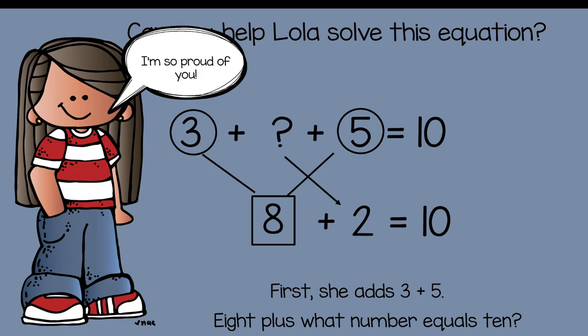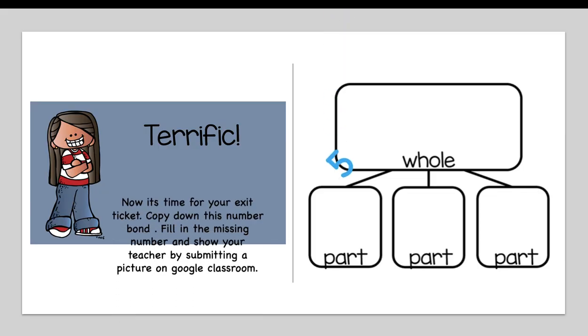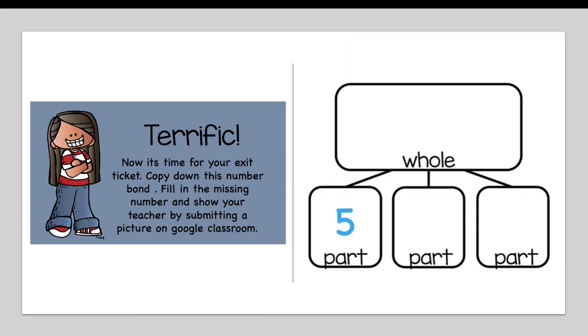I am so proud of you, first grade friends! Now it's time for your exit ticket. Copy down this number bond and fill in the missing number, then show your teacher by submitting a picture on Google Classroom. Pause the video here to copy down the number bond, fill in the missing number at the top, and submit a picture on Google Classroom.